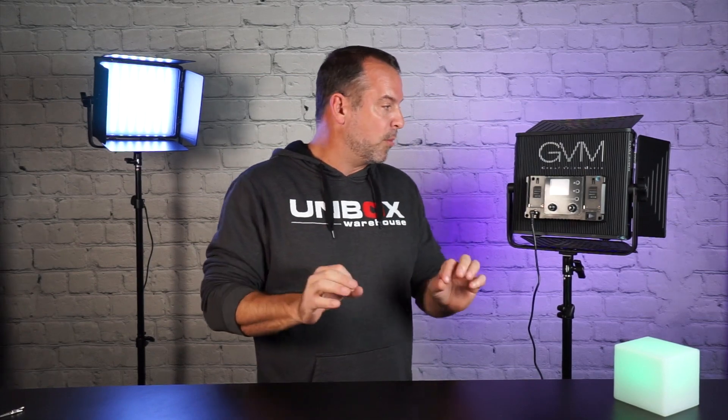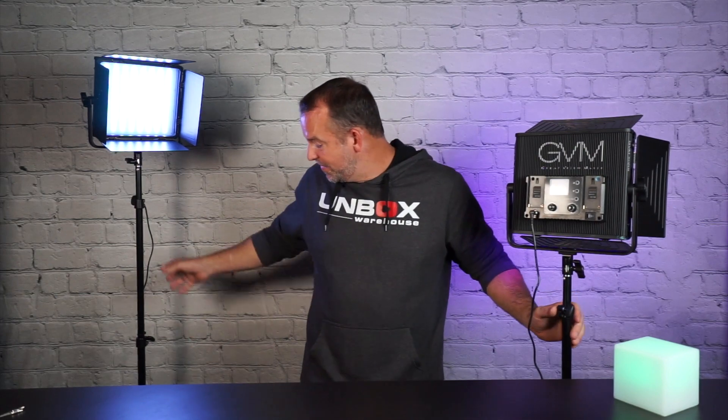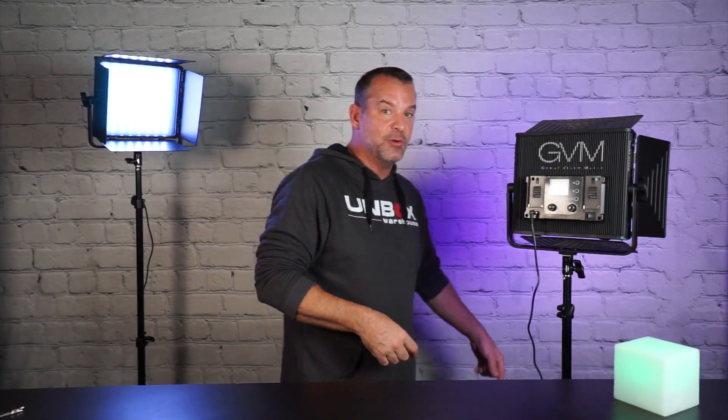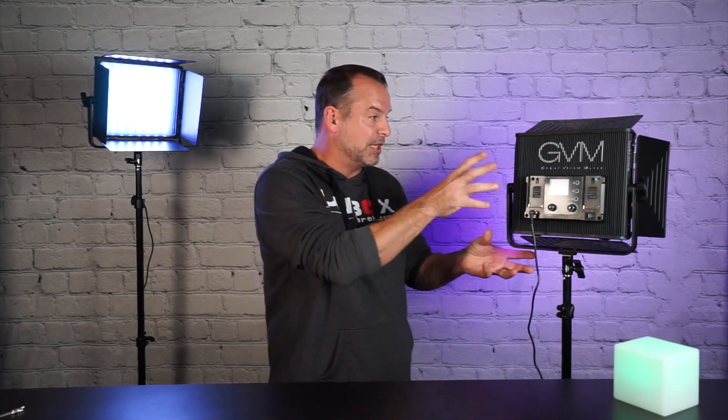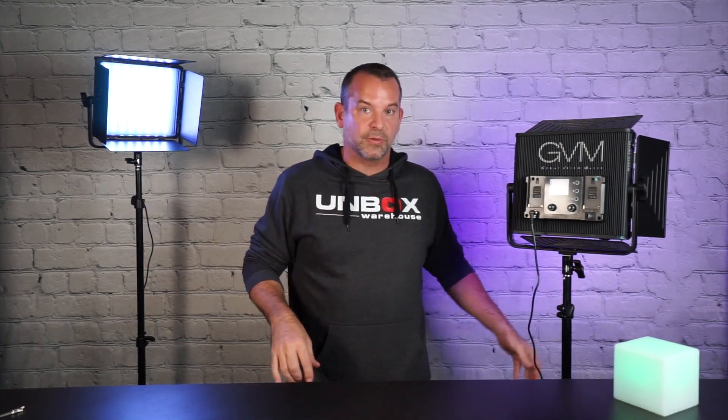Let me reiterate this one more time so you know what you're paying for. If you get the two-pack, you get high-quality light stands and that gorgeous bag. If you buy one by itself, according to the website, you just get the light and maybe a small carrying case for the light. So for less money than buying two individual ones, you get all this extra stuff. It's a great deal — I'll put a link below.